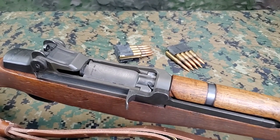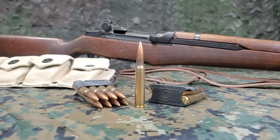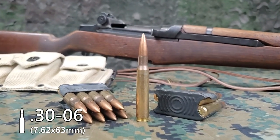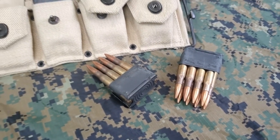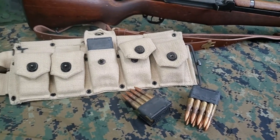The M1 rifle is a gas operated semi-automatic rifle and is chambered for the .30-06 cartridge. The rifle is loaded with M1 en bloc clips and this will be done from a U.S. M1923 style cartridge belt.